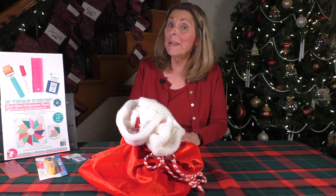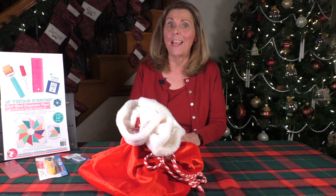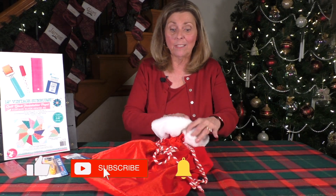Welcome to day number 19 of the Joyful and Merry Quilting 25-Day Christmas Countdown. More stuff, more options, more suggestions for presents. Let's see what this bag has to offer.